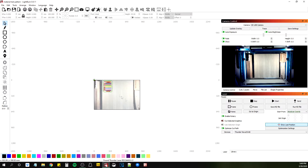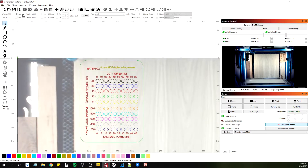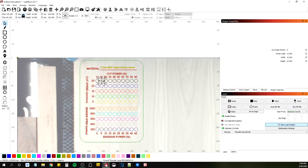I used the shape properties to ungroup it. If you go to shape properties, I'm using power scale here. That one's 0%, 10%, 20% as notated up here, and then the speeds are different this way, and here's engrave speed and engrave power.